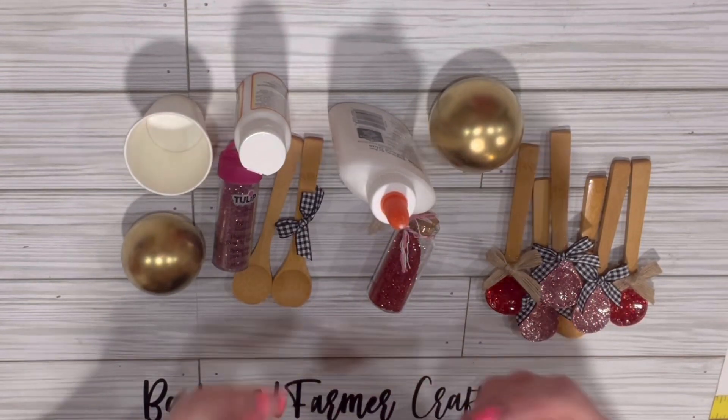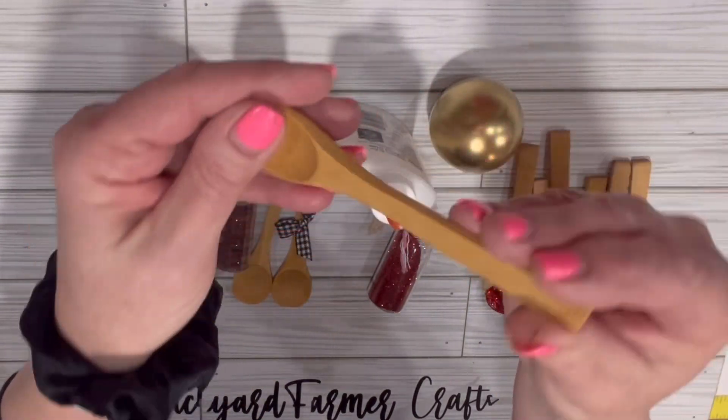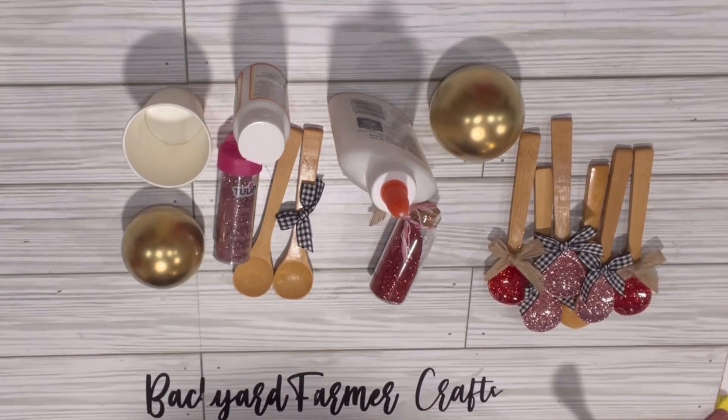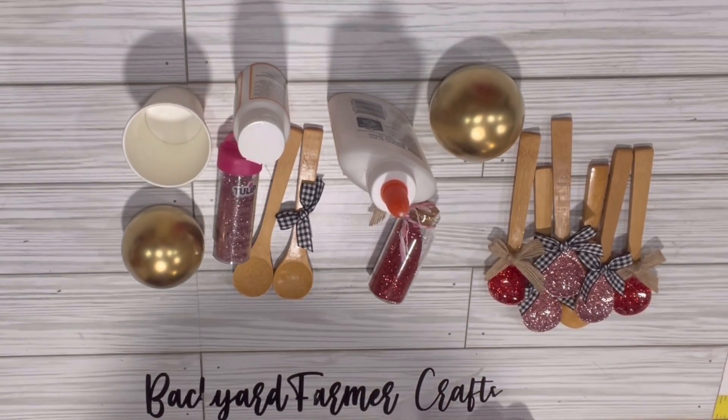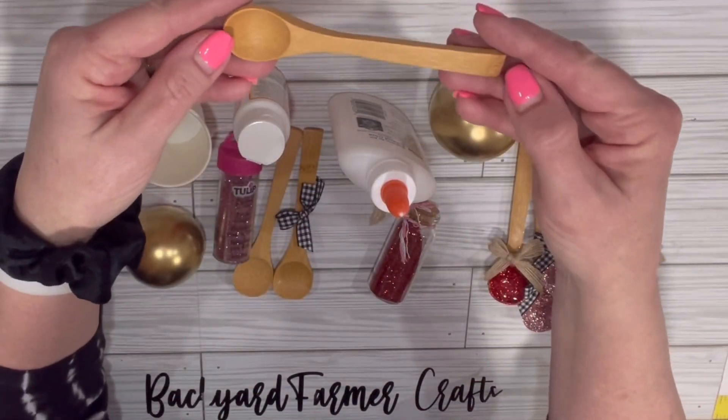These wooden spoons are off of Amazon. They look like this. I guess they're food grade if you don't do anything to them. I just want to measure them real quick for you — they are about five inches. So they're small, but they're cute.